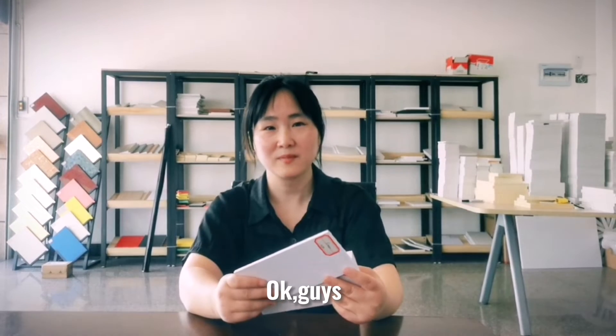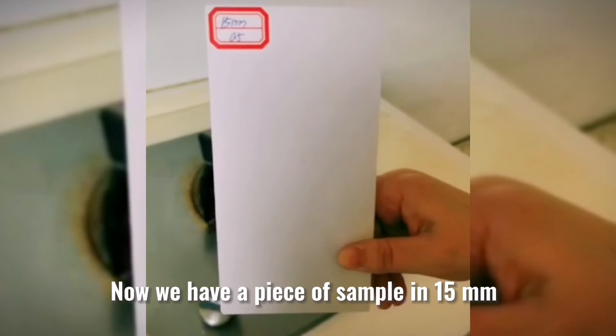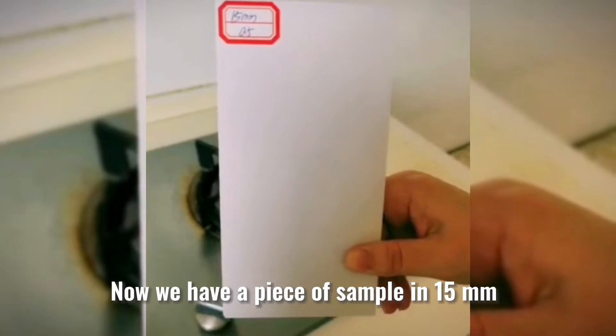Ok guys, I am going to show you one feature of our PVC foam boards. Now we have a piece of sample in 15mm.